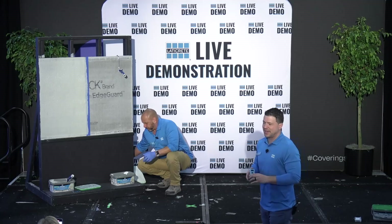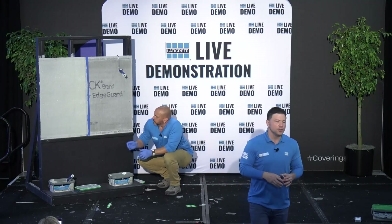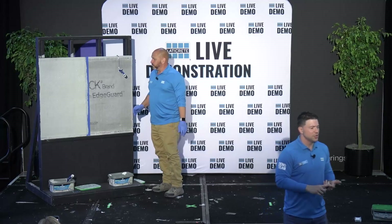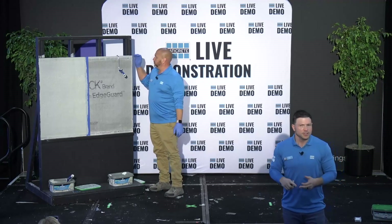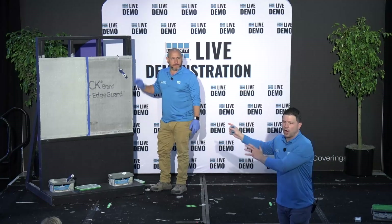When it comes to application methods, as you can see, Robert applied it with the roller. You can also use it with a brush or a high-velocity sprayer, so there's a multitude of different ways to get it from the pail onto the wall.